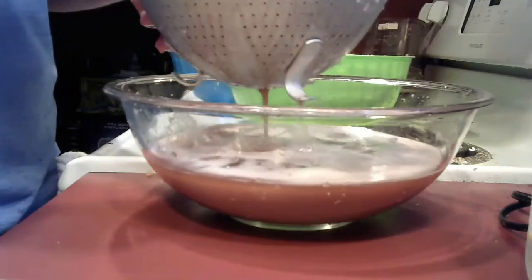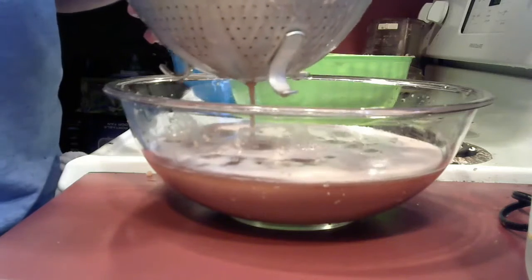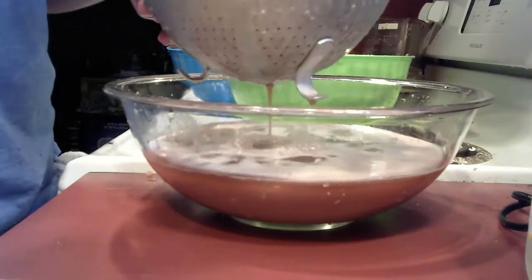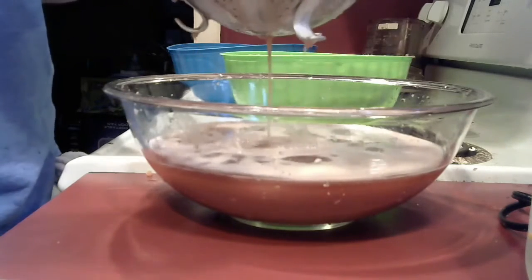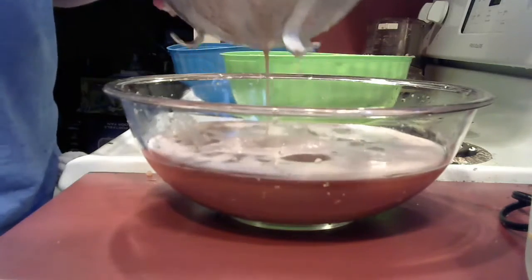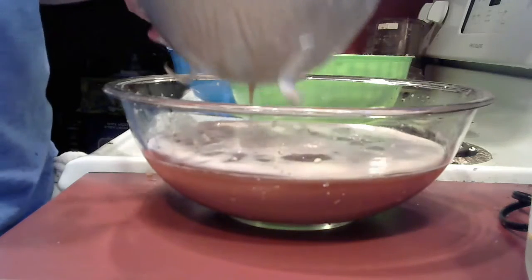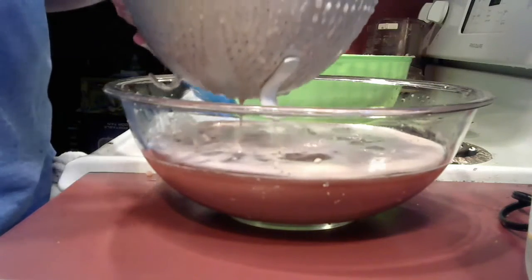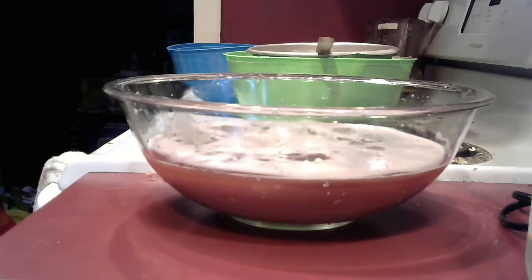I'm going to press a little to get more liquid out. After you strain it, you'll wait about 10 minutes and start to notice something. Squeeze out with the spoon on top. All the chopped potato in the strainer you can actually eat — mash it up — or put it in the compost. Then we'll come back in about 10 minutes.